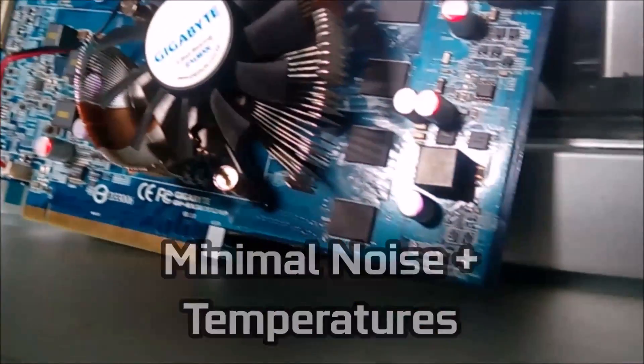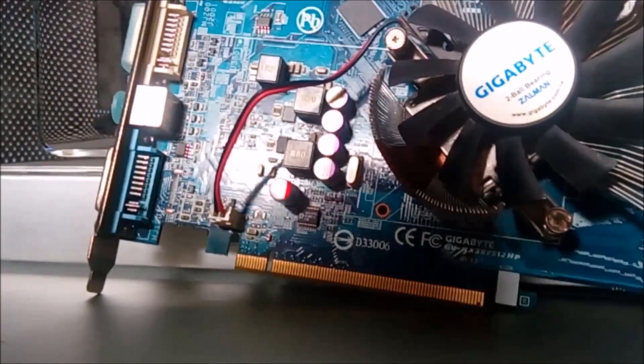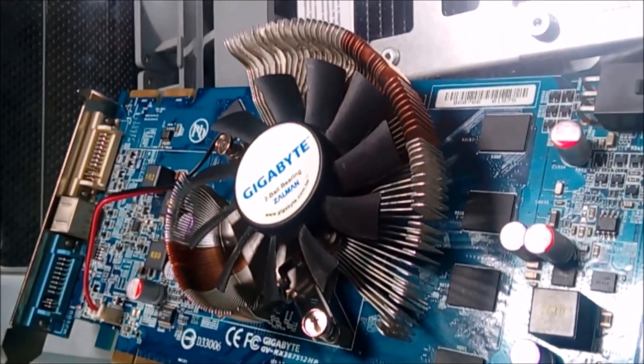The card only requires one 6-pin power connector and features two DVI-I connectors, and one S-Video output. The maximum power the card will consume is around the 100W mark.